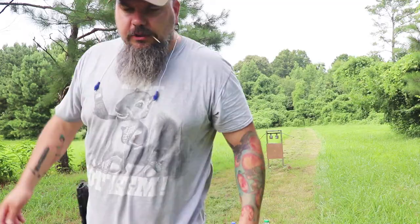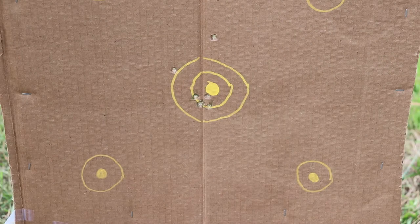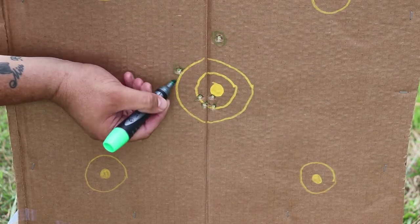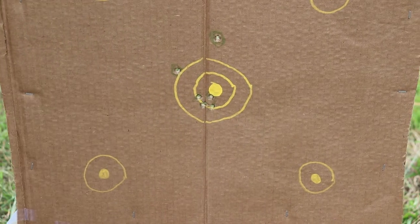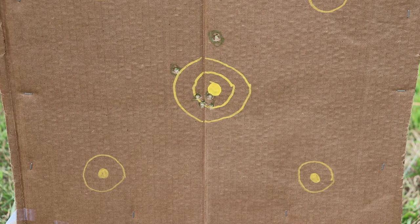I've gone ahead and moved the target — total distance is now 15 yards. I'm going to shoot for that middle circle again at 15 yards. Then let's do four shots at the steel plates.